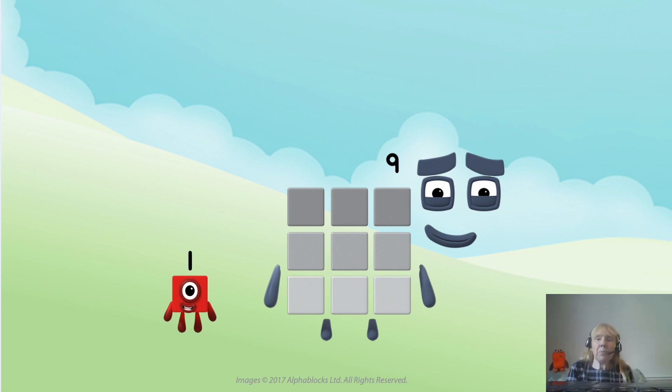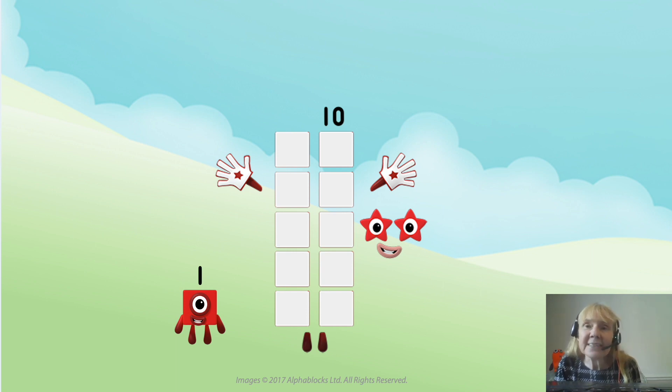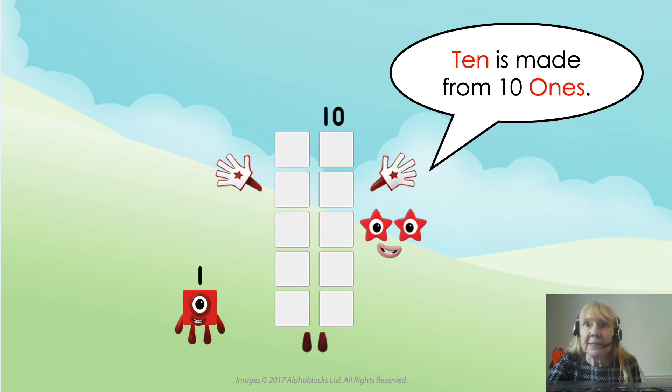Let's think about number block nine for a couple of minutes. I've taken number block nine apart just to show really clearly — he's nine blocks. Nine is made from nine ones, and we often think of nine as nine ones. What about seven? Seven has seven blocks. What about eight, Octoblock? Eight has eight blocks. So we think of nine as nine ones, but we can also think of him as one nine. The nine is made from nine ones. Ten is made from ten ones — one is made from one one, and ten is made from ten ones.